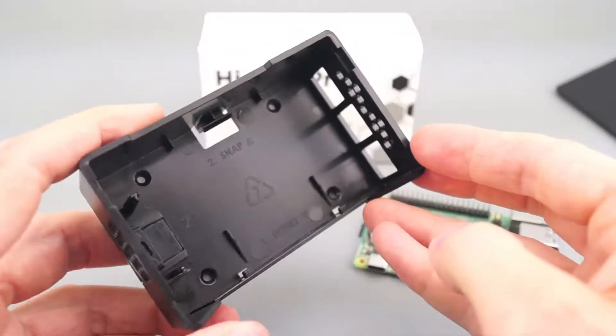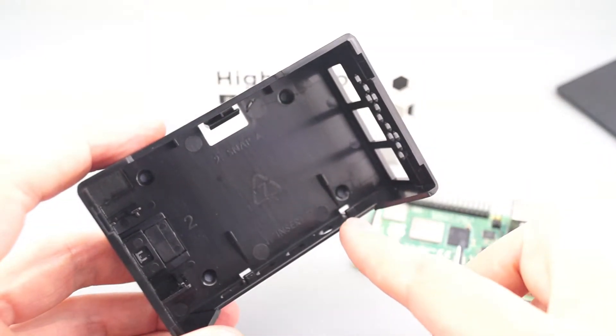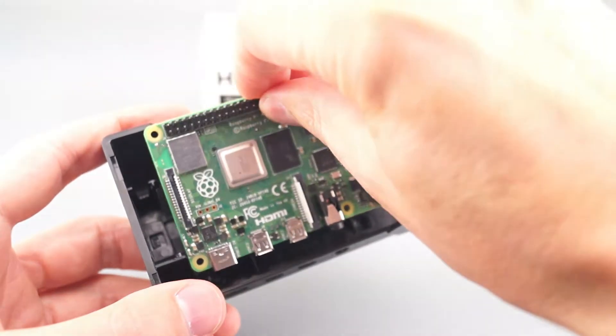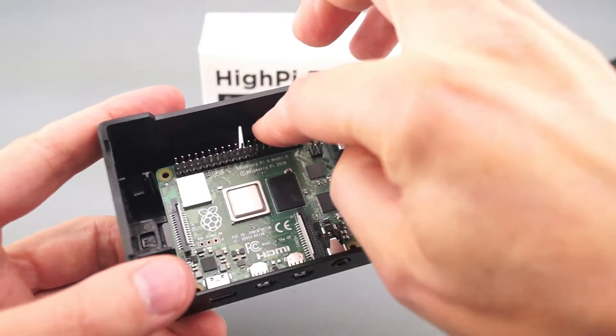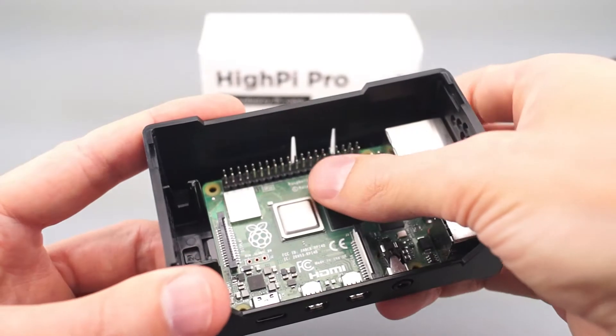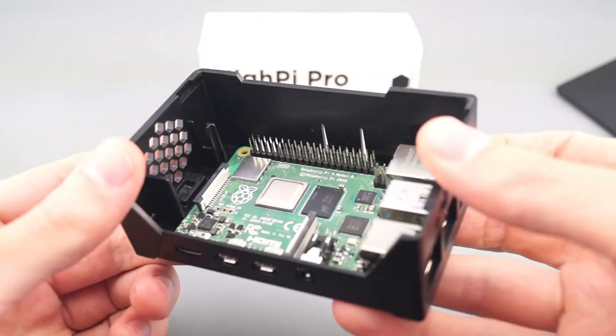Inside the case, you'll see two small tabs here and here. Slide the front edge of the Raspberry Pi circuit board under those tabs so that the ports line up, and then push down on the back of the board to snap it into place.